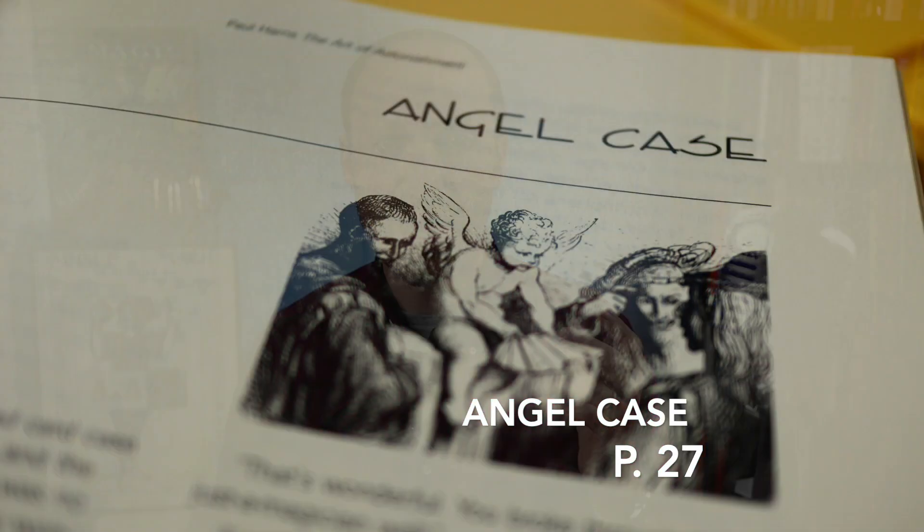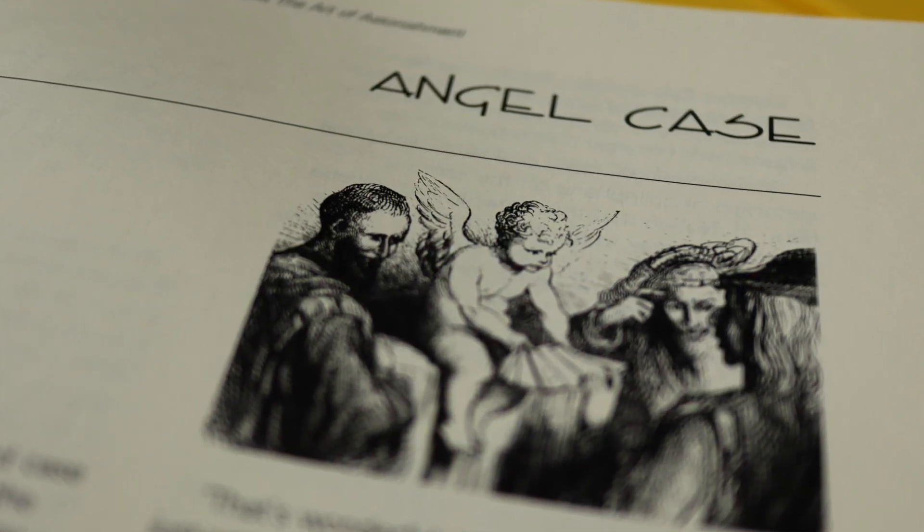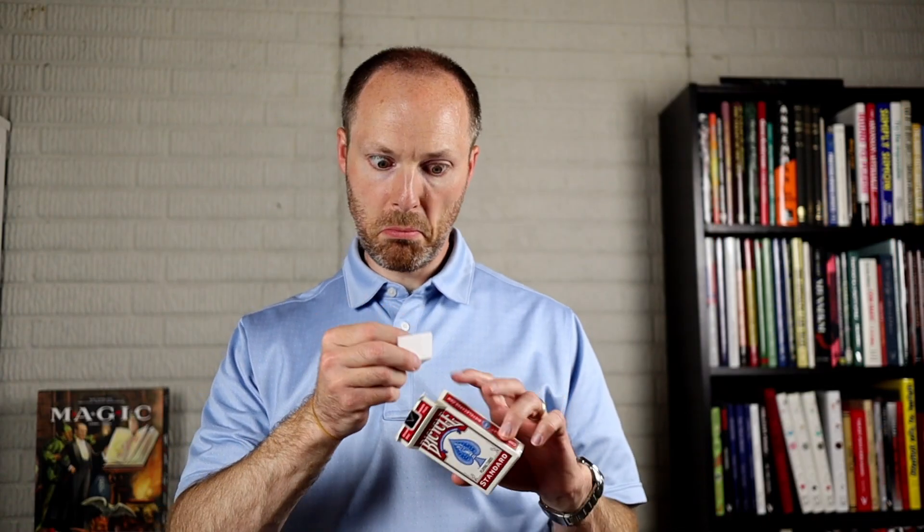Although he's not necessarily known for it, Paul Harris does give a few pieces of mentalism as well. In Angel Case, Paul Harris is giving you a utility switching device made out of a box of playing cards. The presentation he gives you is that someone thinks of a question they have and drops a piece of blank card and a pen into a card case. The performer shakes it around, and when you dump out the card, it now has an answer to a question that someone has written — seemingly written by a ghost. The prop itself can be used to switch basically anything, and he gives you a few other ideas, but it's limited only by your imagination.